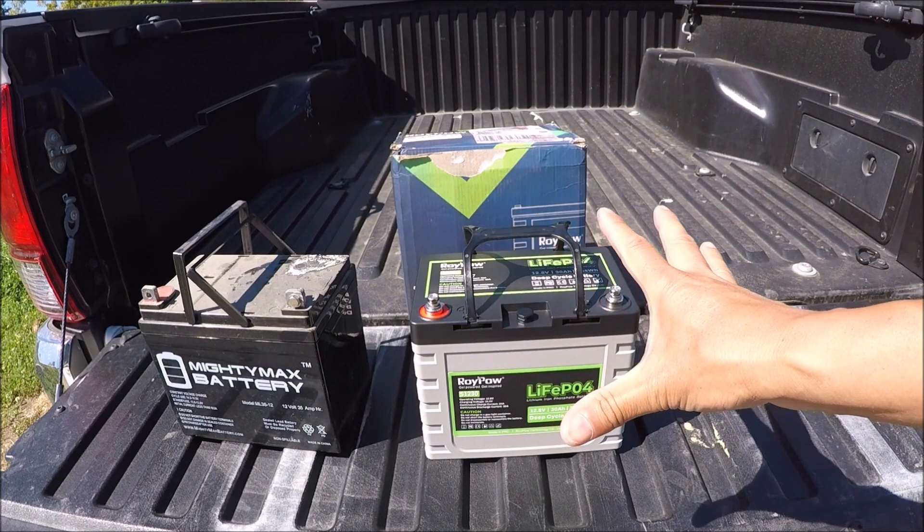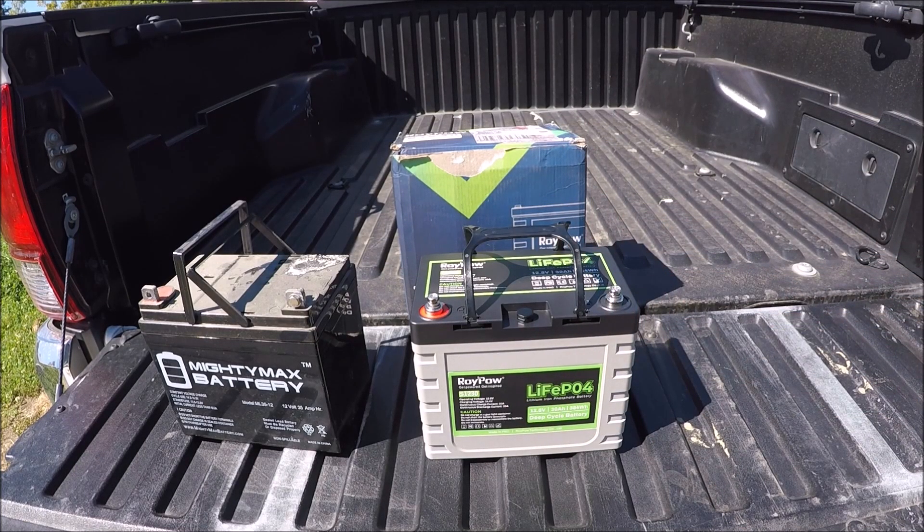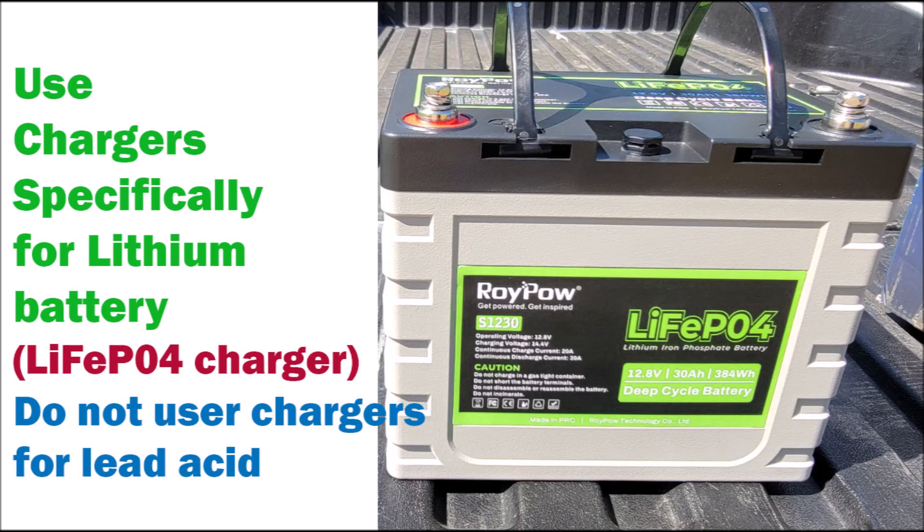Also for the lithium, once it's charged you can take it off the charger — you don't need to keep it on a float charge. The lithium provides the same amount of power throughout its discharge cycle, whereas a lead acid starts out strong but dissipates very quickly. So the constant power supply of lithium is much better than that of lead acid. This means the lithium battery, like the RoyPow here, keeps discharging power until it's nearly out. I also want to mention that if you're going to charge a lithium battery, make sure you use a charger that's specific for lithium — try not to use a lead acid battery charger to charge a lithium battery.